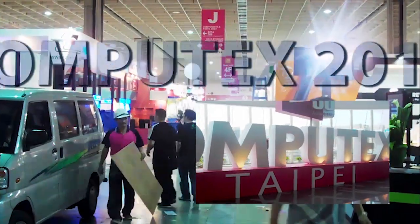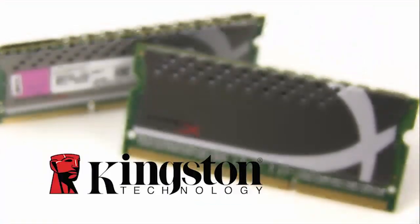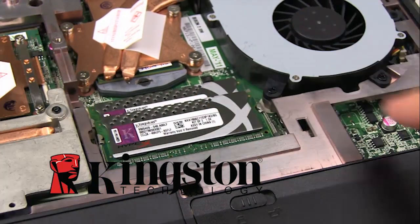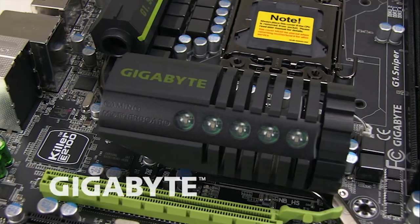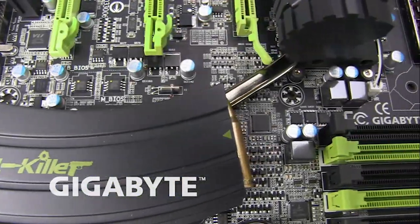Future Looks Computex 2011 coverage is brought to you by Kingston's new HyperX plug-and-play memory kits, NZXT's crafted gaming armor, and Gigabyte's G1 Killer Series gaming motherboards.